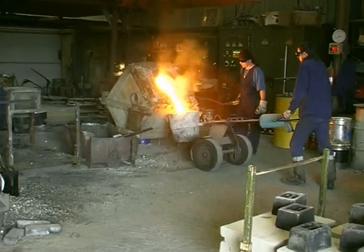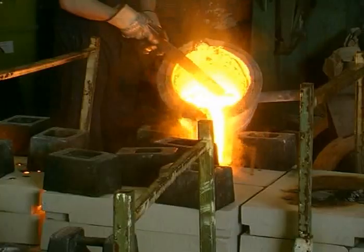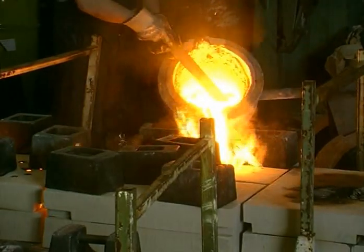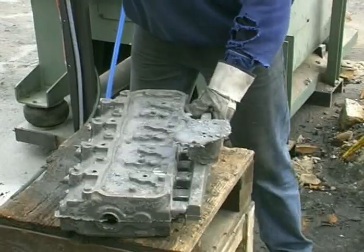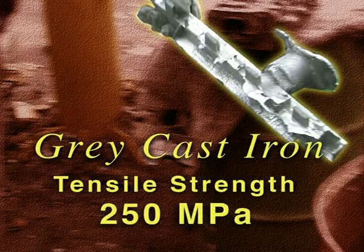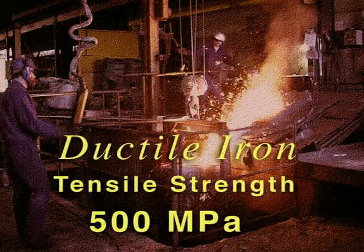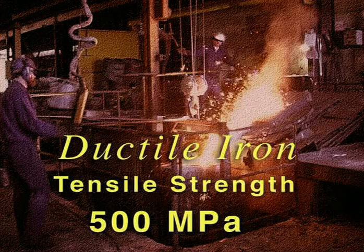Grey cast iron is easily cast, has good machinability and excellent dampening properties, and is inexpensive. A good quality grey cast iron would have a tensile strength of 250 megapascals. A ductile iron will have a tensile strength of 500 megapascals — a strong, tough material.